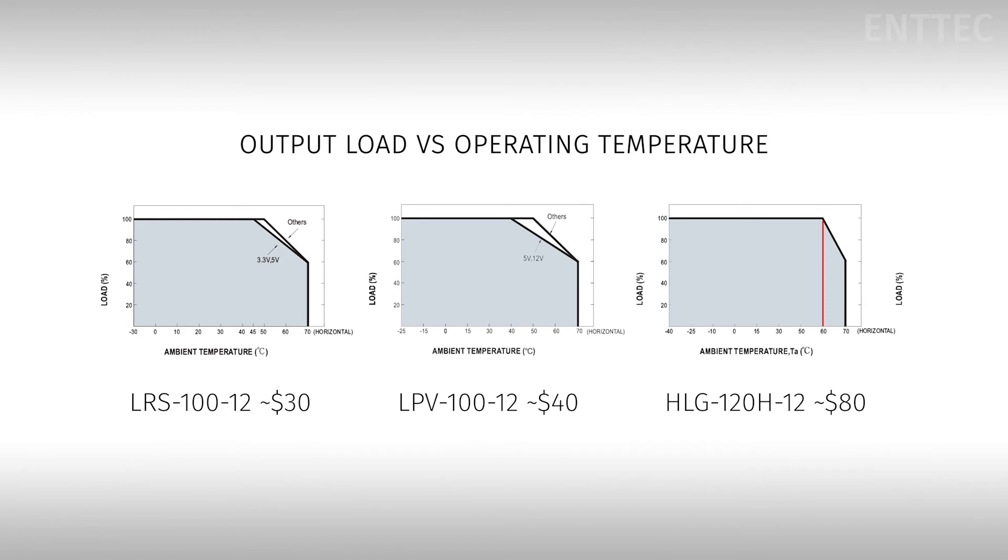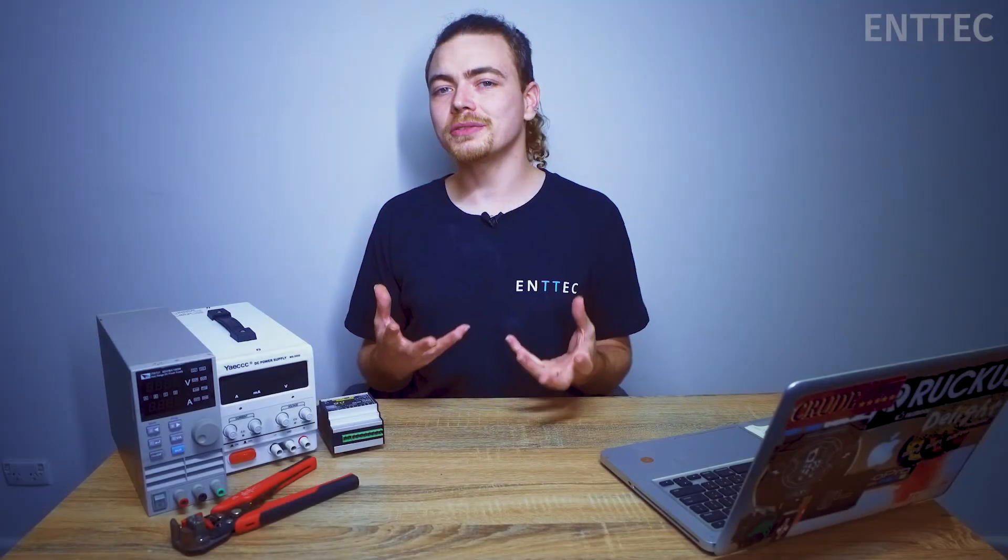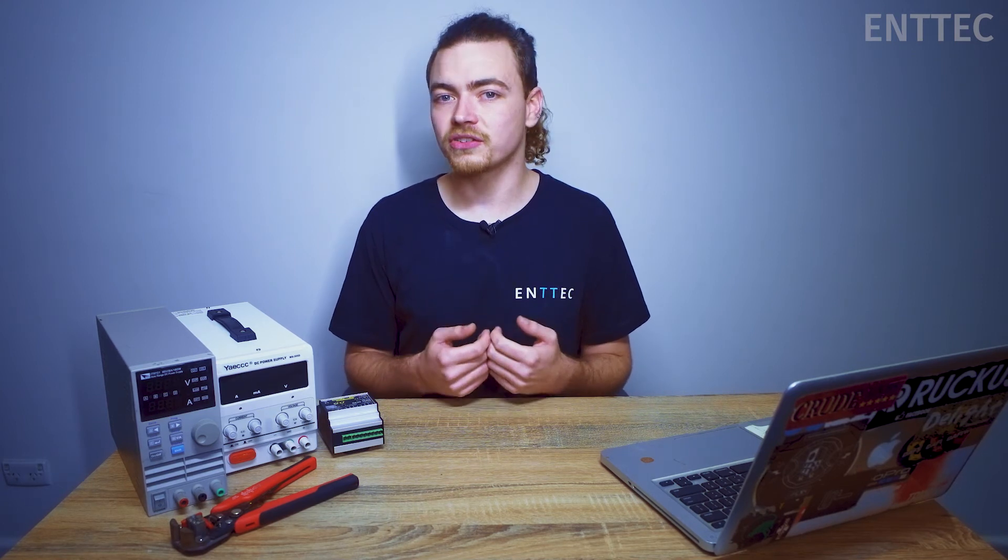So what does this mean for our installations? We have to consider the derating curve when deciding where our power supplies are going to be placed within an installation, to ensure that the power supply itself doesn't overheat. Generally we want to hide our power supplies away in an invisible location so the rest of our installation can shine — literally. If this is a cramped enclosed space with poor ventilation, this could cause us issues.